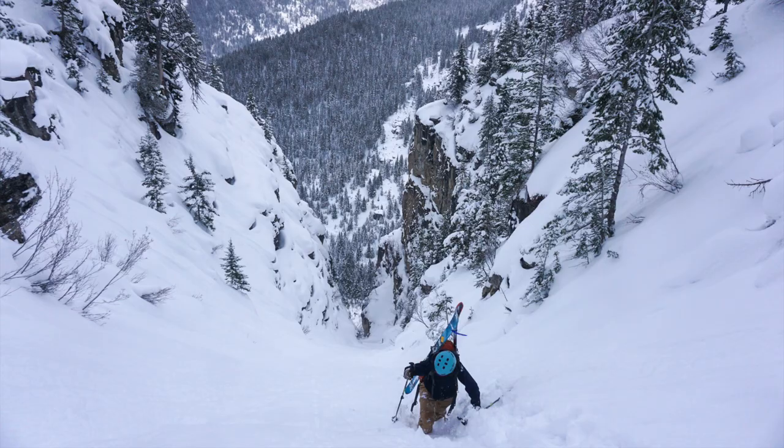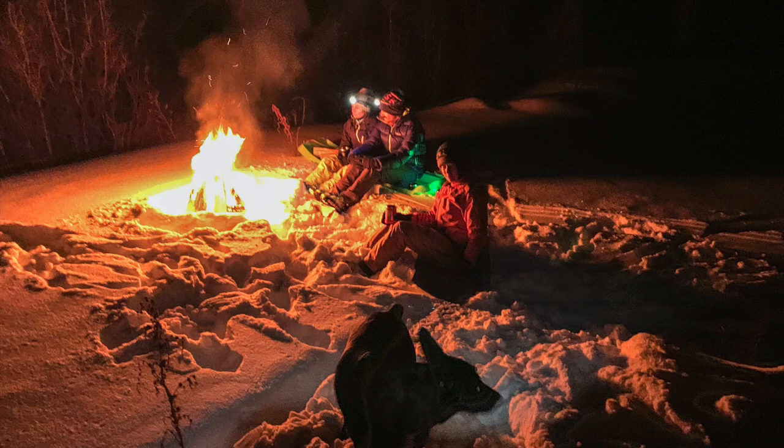Most of my ideas for paintings come when I'm playing outside. In this case, on New Year's Eve, we skied up into the hills to talk and poke the fire for a few hours, and that's where this painting really started.